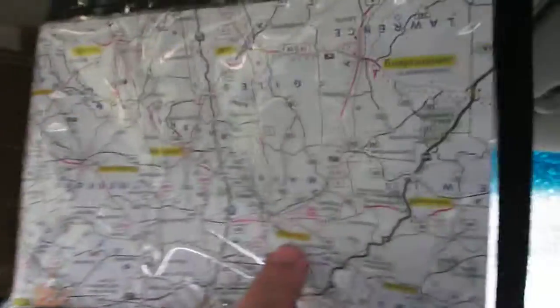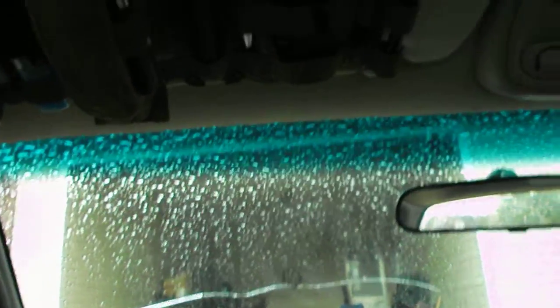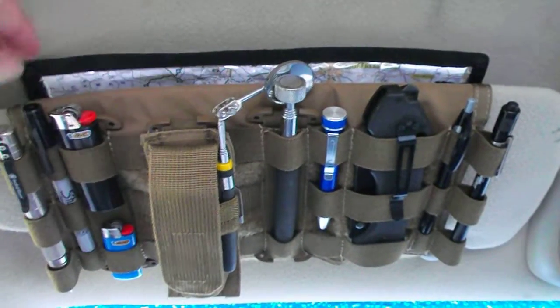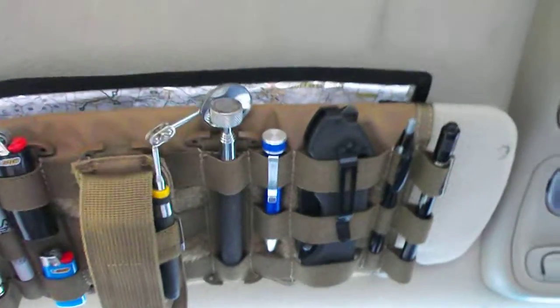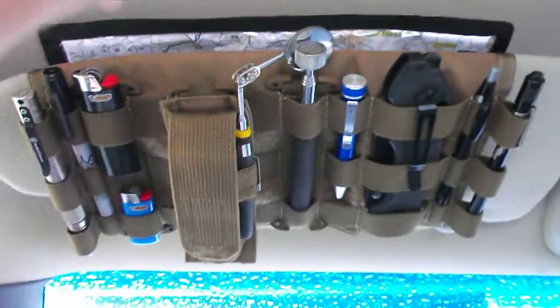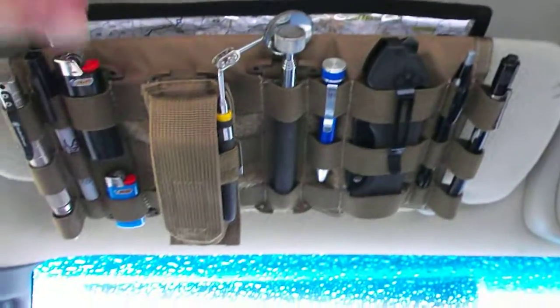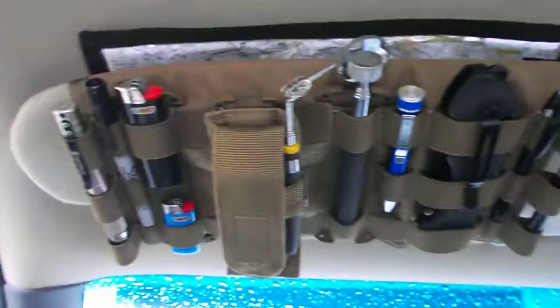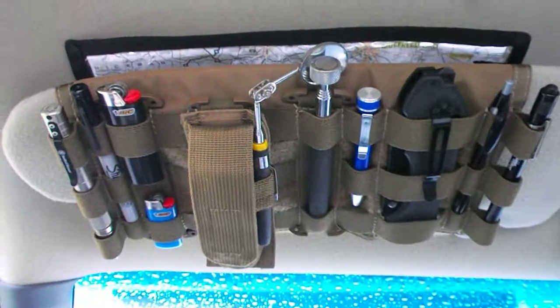What you've got is your map in case you need it, because let's face it — electronics aren't always going to work, they will fail. When it hits the fan, you always want to be prepared and have a plan B. A couple of good friends of mine go by the saying 'two is one and one is none.' Keep multiples of everything: cutting instruments, flashlights, pens, writing instruments. If you've got a GPS, keep a physical map too.